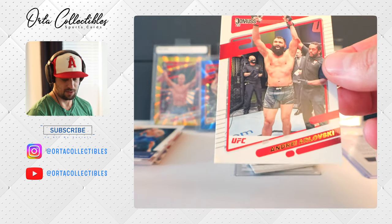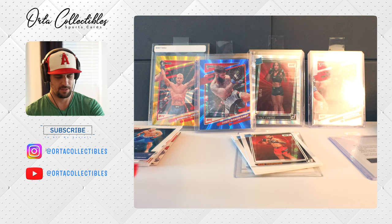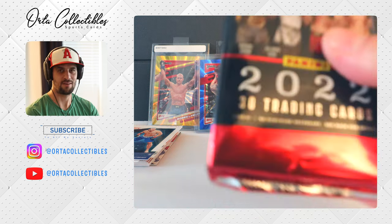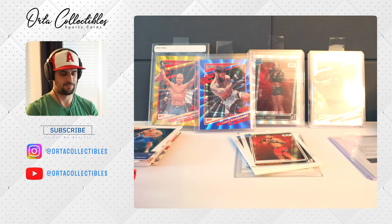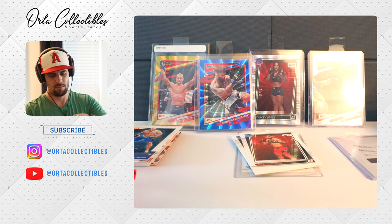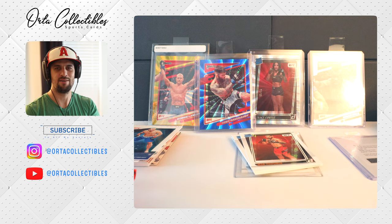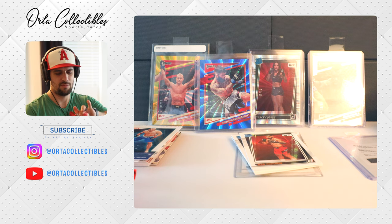If I hit a big hit maybe I'll be loud this time — I don't expect it, but we still need a mem card. This pack feels thicker so we're going to leave that to last. Maybe that's the mem card. I don't have any UFC memorabilia cards; I have a few autos. I did pick up a blaster box of this product just to see what it looked like.